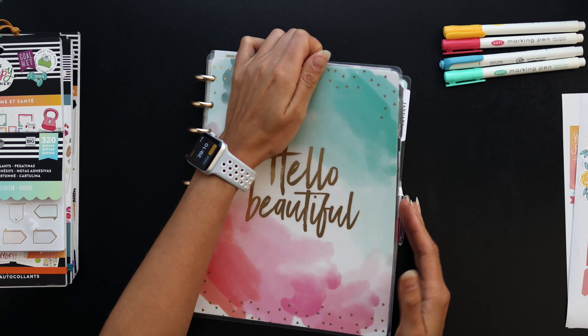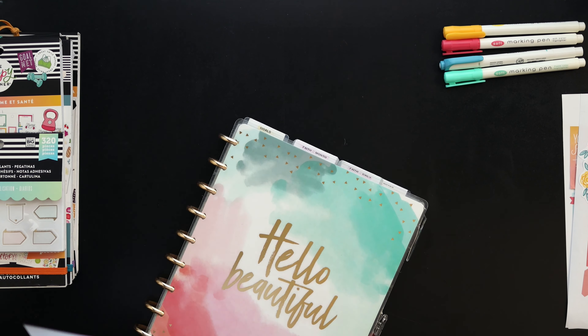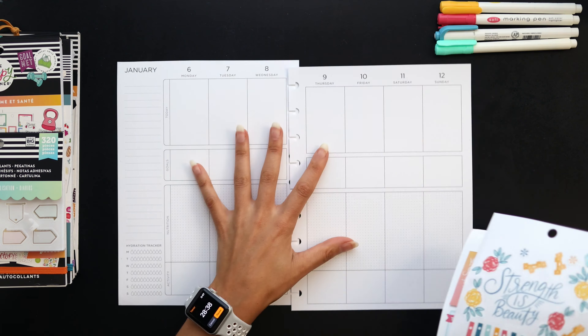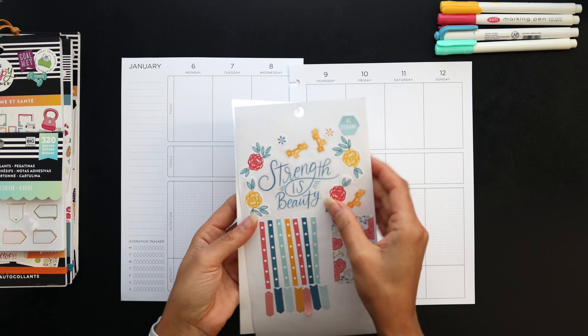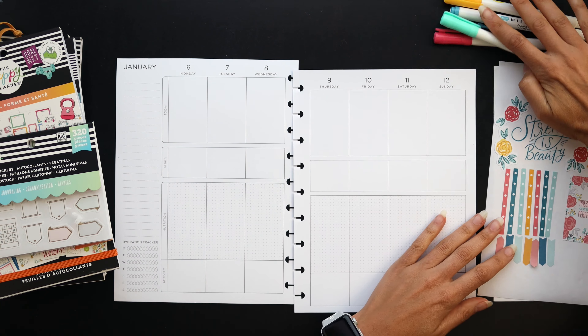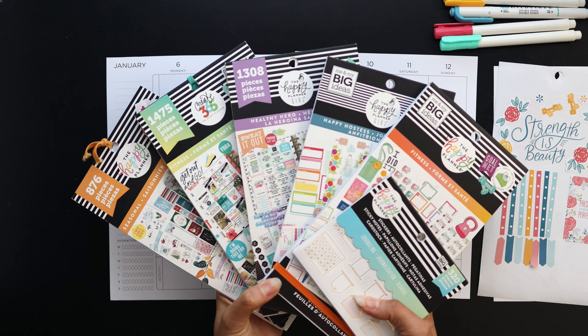Hello friends, welcome back to my channel. Today we're going to be setting up our health spreads for the next week. I've got these two pages here and some sticker sheets ready to go, as well as these highlighters that I might use and the sticker books that I pulled from.